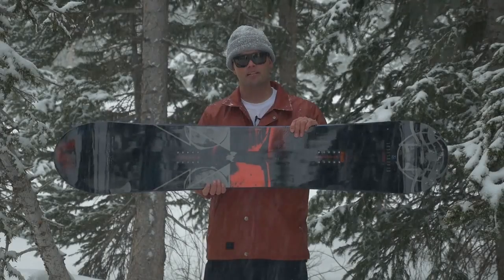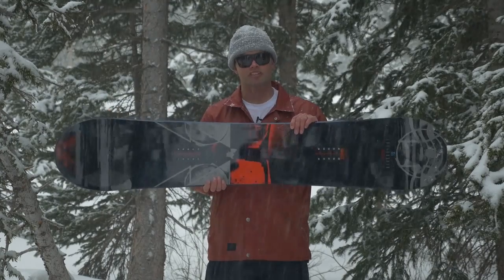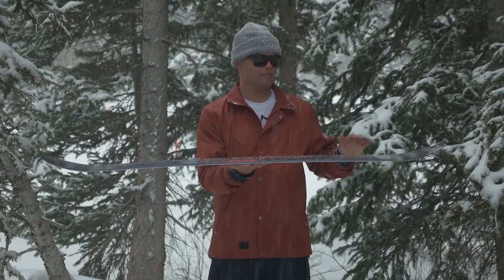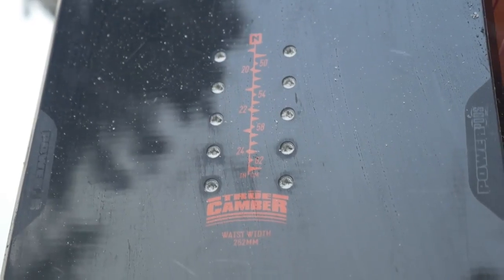It comes in a directional shape and it has true camber. Do you know what true camber is? True camber is standard camber — that's right, good old school camber. Supportive, very responsive, and a lot of pop.